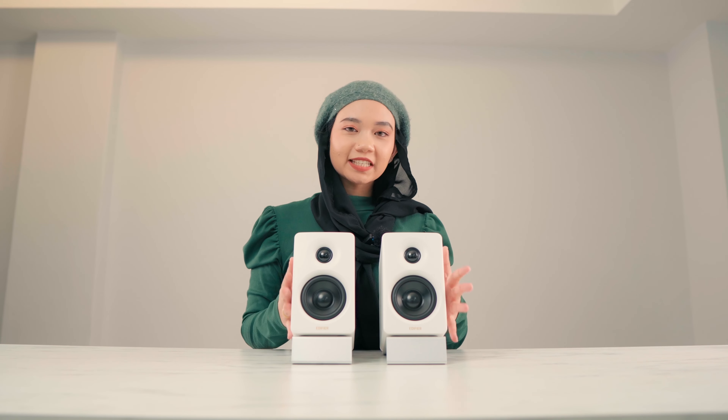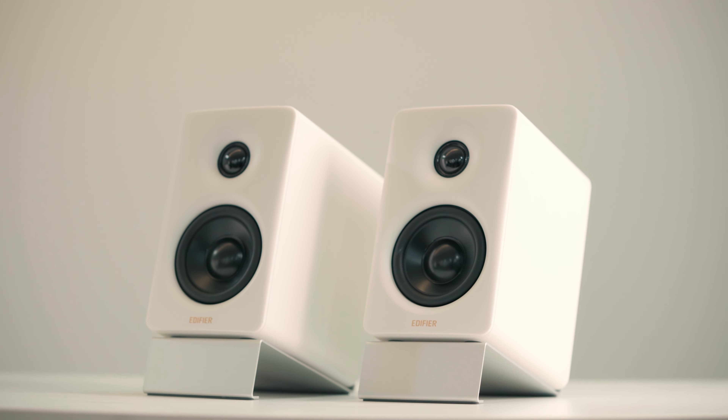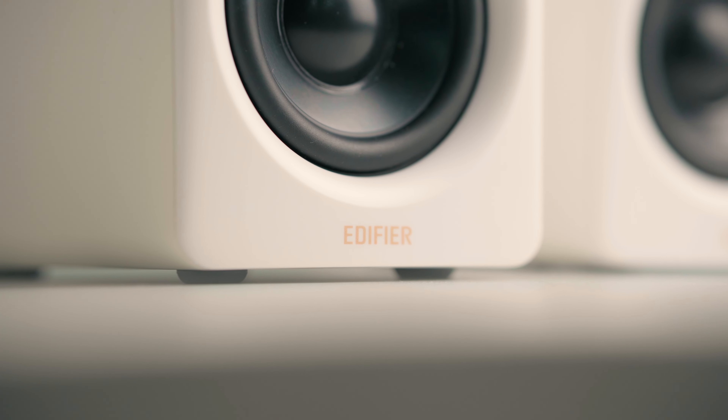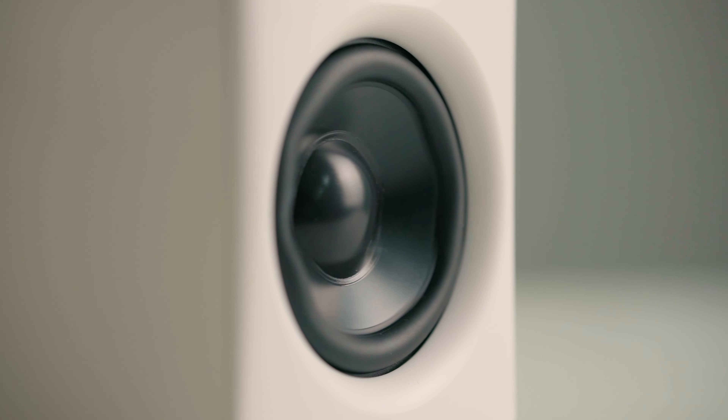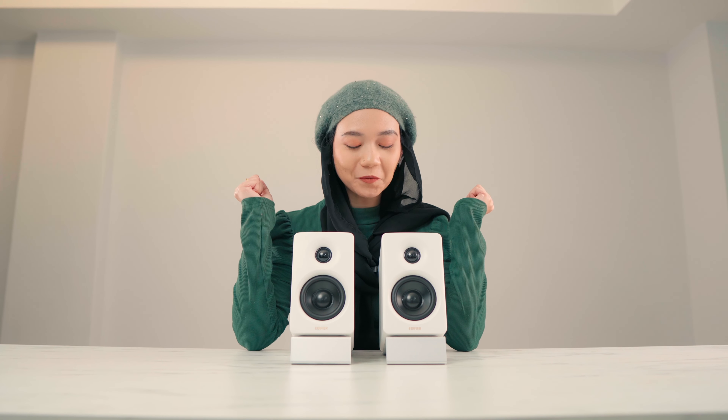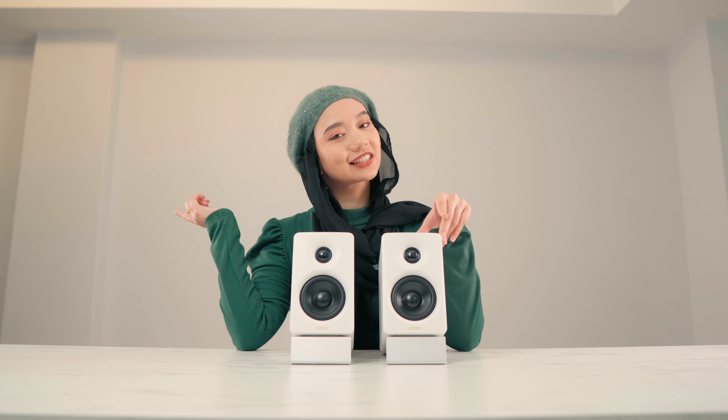The Edifier M60 is here to deliver supreme sound quality with style and versatility. It's fun, compact yet powerful. Let us know your thoughts in the comments down below. Don't forget to like and subscribe to Edifier Malaysia — thank you for watching, and we'll see you in the next one.